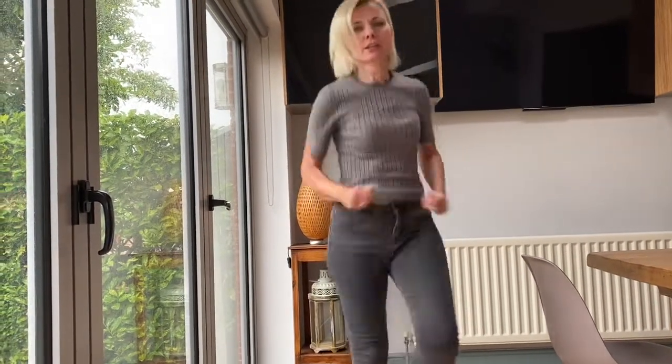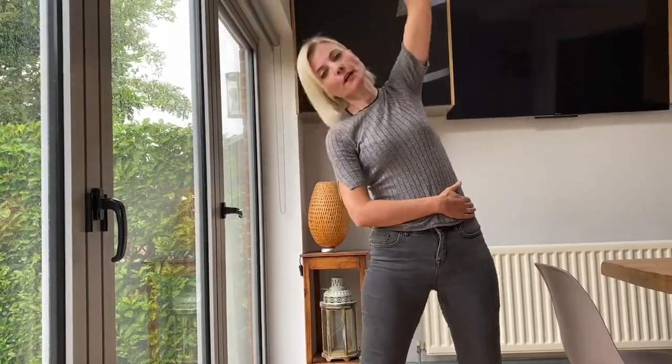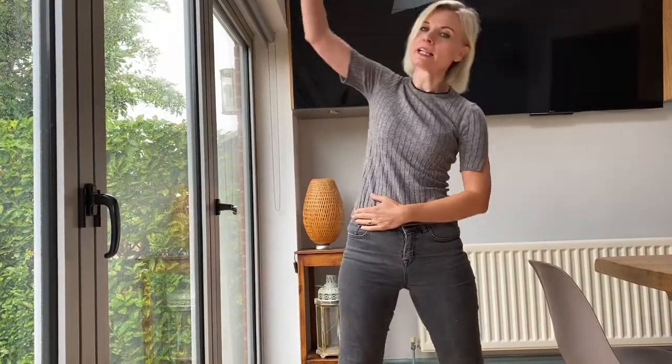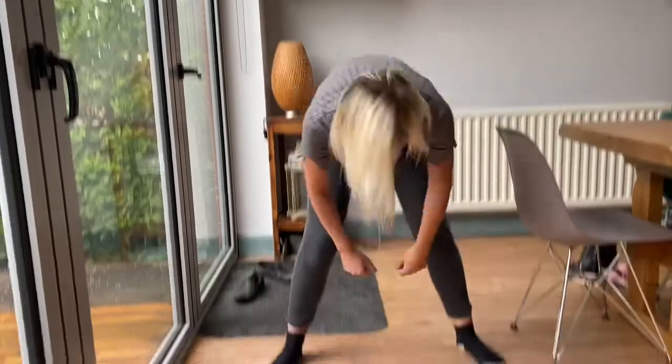That's it, running on the spot. Can you run on the spot? We've got to get ourselves all nice and warm. Now, some stretches. That way first. Swap arms, now that way. Now, bend down and touch the floor. Stretch up high and down.